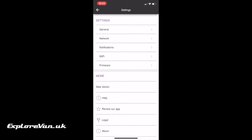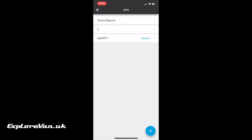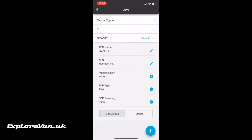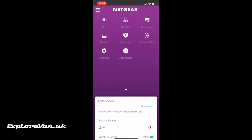The default login details will again be on that label behind the battery. Once you're in, go into Settings, then Network, and then APN. This one already has a Smarty APN, but if it hadn't, you can just hit the plus button and enter the details from your service provider. Then your internet will be all set up and working.